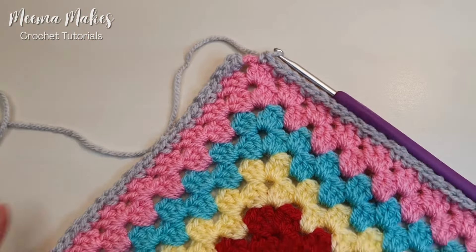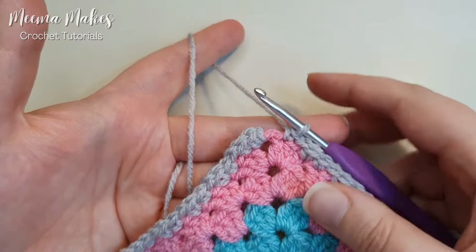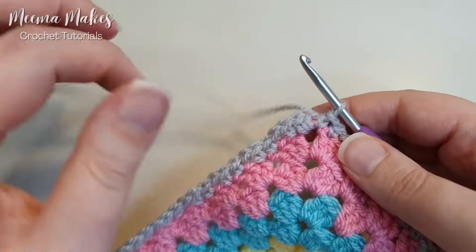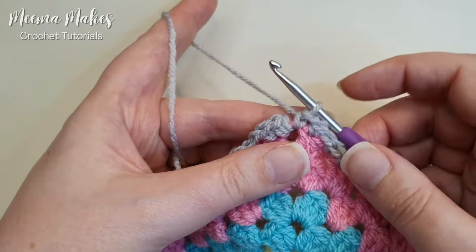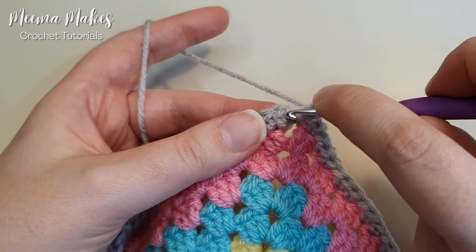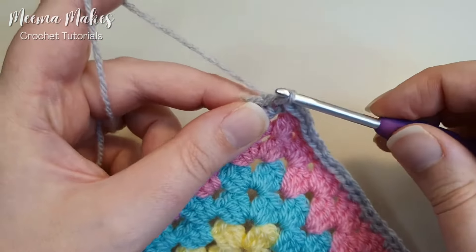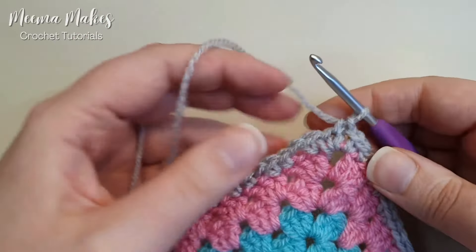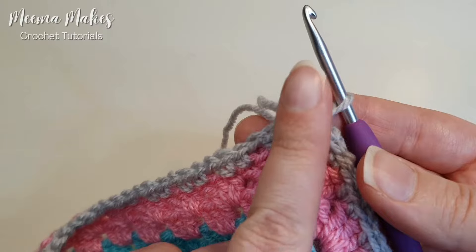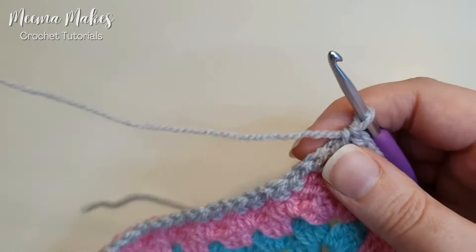I've repeated that round all the way around and now I'm at the last corner. Here I'm going to use a trick I've shown in some of my tutorials before. In each corner we need two single crochets usually separated by two chains, but instead of doing two chains I'm going to do one chain and then a single crochet into the top of that very first single crochet — going under both strands of the V at the top. From this point forward we treat that single crochet as the second chain of our chain-two corner. This means every round starts in the very center.